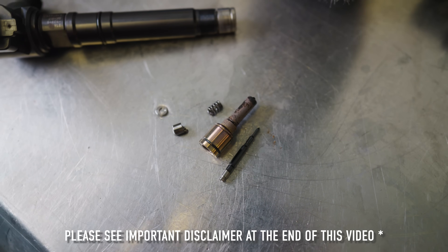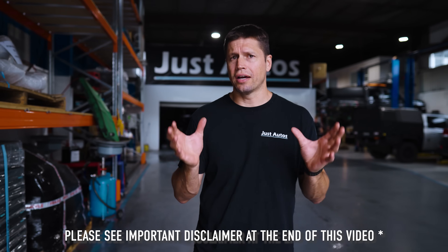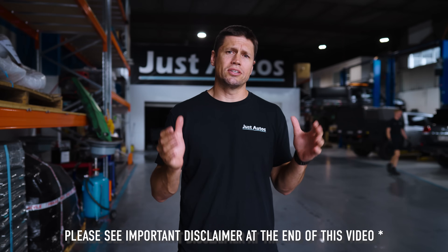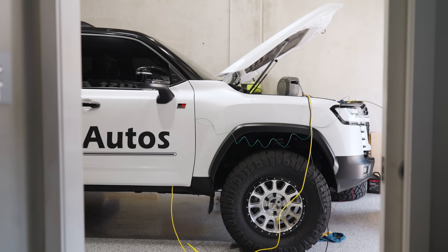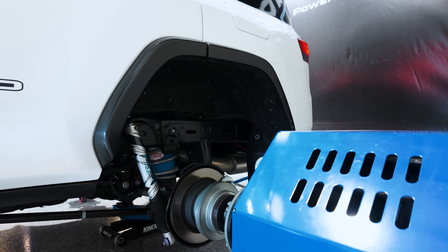We're continuing our series on our 300 series. In this video, we're going to be putting a set of injectors in this car to add a bit more fuel and allow that nitrous to really come alive and work. This is just a test to see how far we can find the limitations of this particular engine — to really see the pure potential of this engine and what it can actually handle.